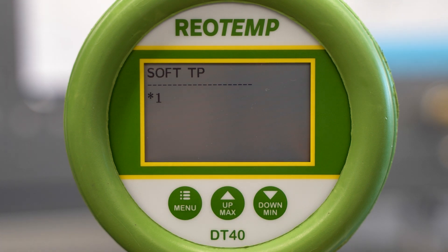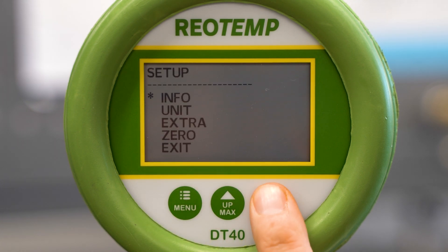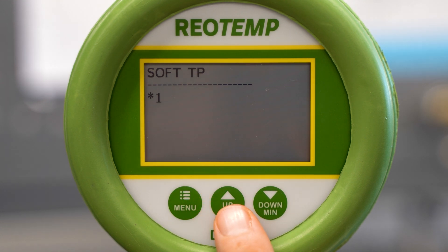Soft TP is a dampening feature. The gauge will take a given number of readings between its refresh rate to compensate for pulsation or fluctuations in the line pressure. The number indicated is the number of readings the gauge will detect before refreshing the displayed reading.